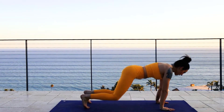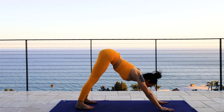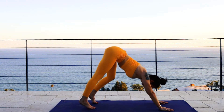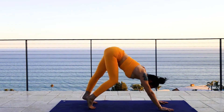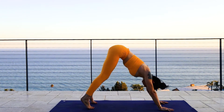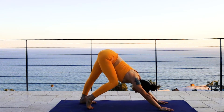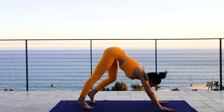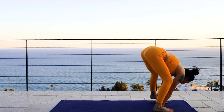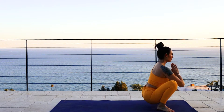Inhale through your nose and with your exhale, come up on your hands and knees. Gently curl your toes under and come to a downward dog position. Gently begin to just walk your dog out, back and forward. Take whatever's comfortable in your body. Then step both feet on the outside of your hands and gently squat all the way down into a squat position.